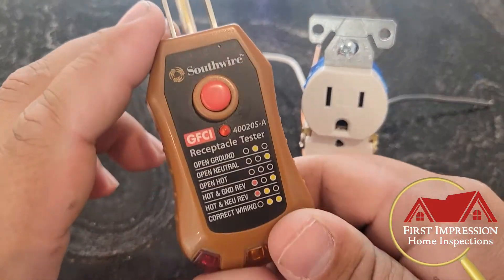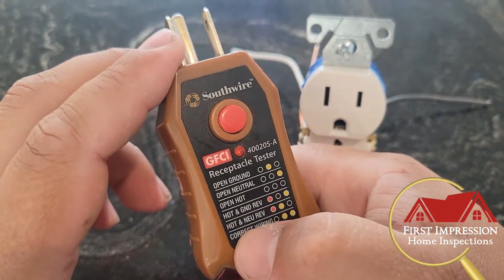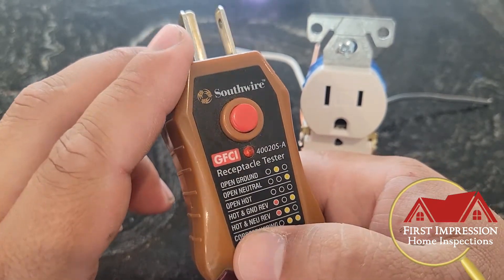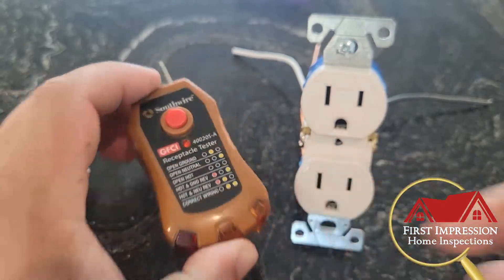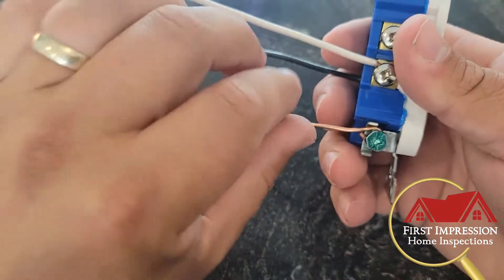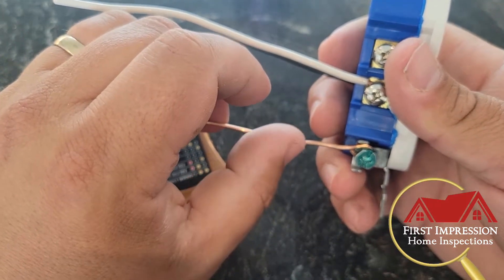You'll see a picture of this plugged into an outlet, and you'll have these two lights lit up — your amber and your center orange light — indicating that you have a hot neutral reversal. So what that looks like at the outlet is, once you pull this out of the wall...